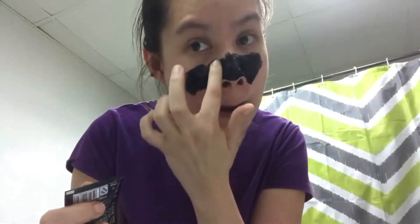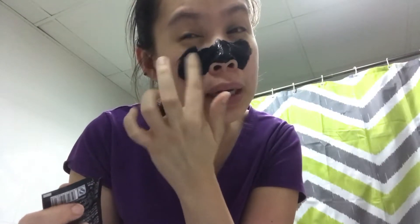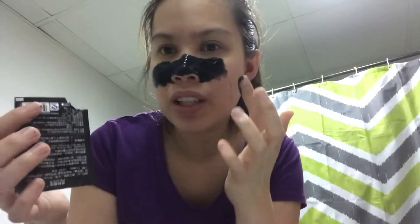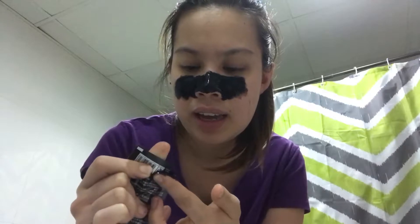I hope it takes out a lot of blackheads because it's really gross. I bought this from the Philippines — I just want to try. You can put it here and then on the bottom of my chin part, because I can feel a lot of whiteheads there.